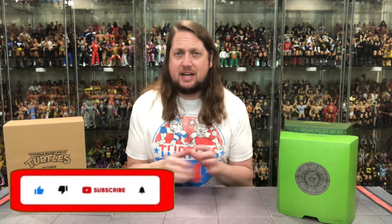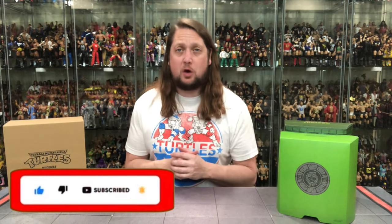Welcome everyone, Kyle here and welcome back to the channel for another Super 7 Ultimate unboxing and review. And today on the channel, we've got Muck Man and we've got Joe Eyeball.